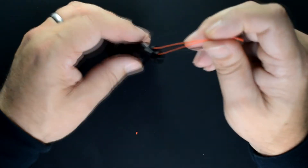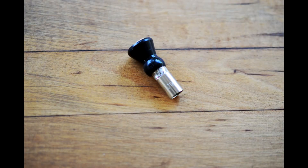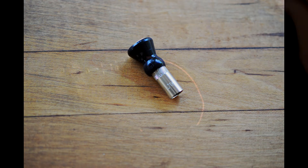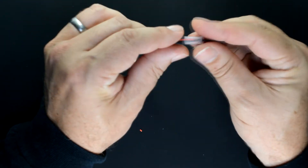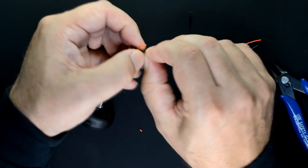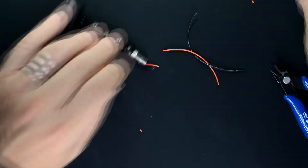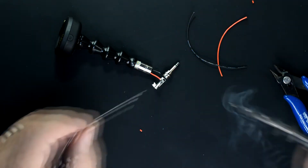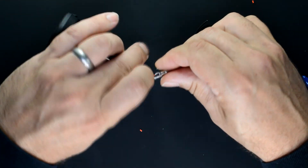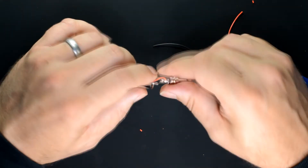Feed the wires down through the lock-line. I'm going to assemble it without the tool, but normally I would use the tool. Here I've drilled out the bottom lock-line piece to accept the outer cover of a 3.5 millimeter plug. To finish up, solder the 3.5 millimeter plug to the wires, with the red wire going to the tip and the black wire going to the sleeve.